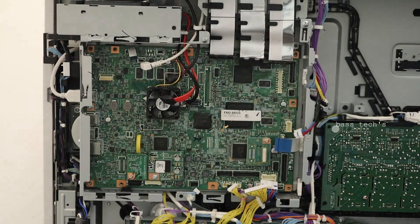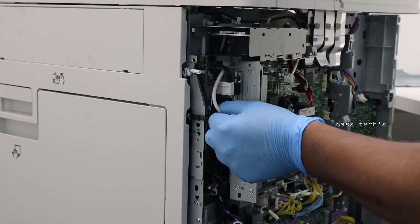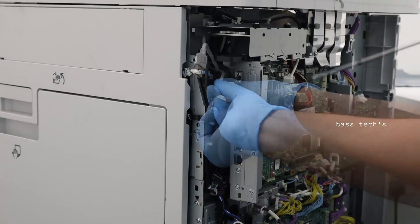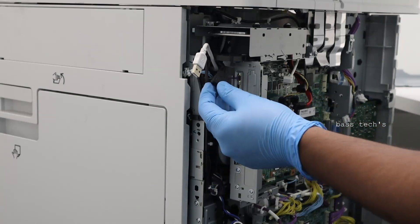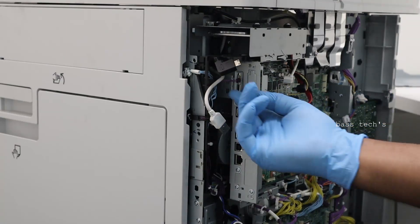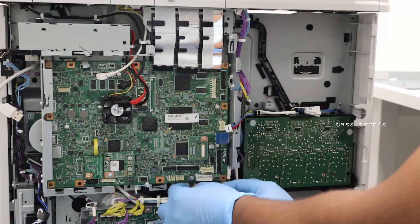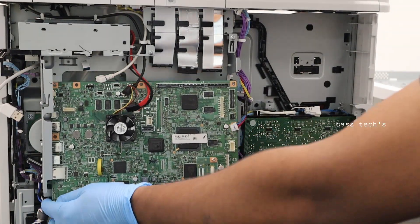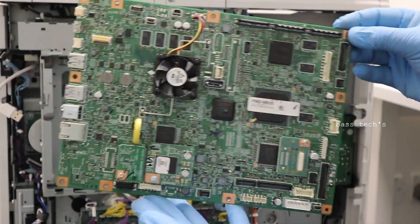We've removed all the screws and unplugged the hard disk connectors. There are some more cables protected by a lock — release the lock and take off all the connectors from the hard disk to the main controller. Remove all necessary connectors and gently take out the main controller from the main body. Now we have the controller — please keep it safe.